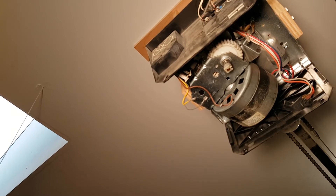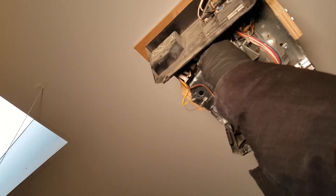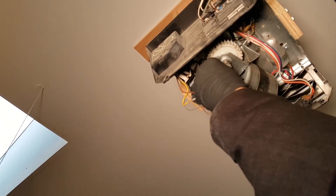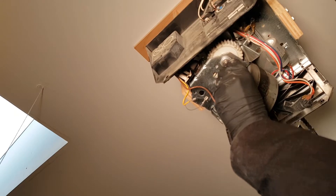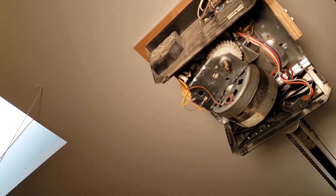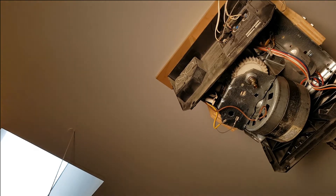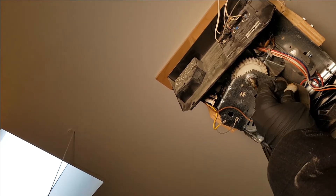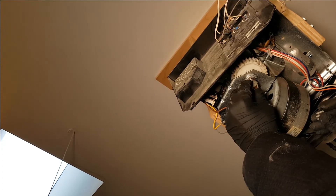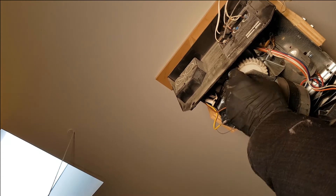I'm also going to go ahead and replace this gear since I have the replacement one handy. This piece just pops out and the gear comes off. The new piece just slides on — you line up the hole on the clip and it clips on like that.